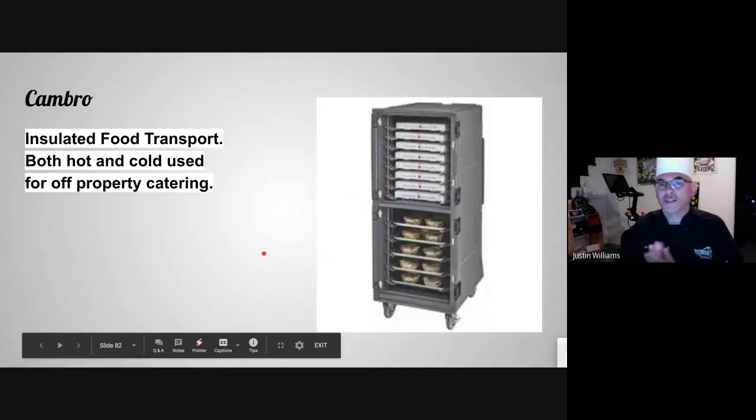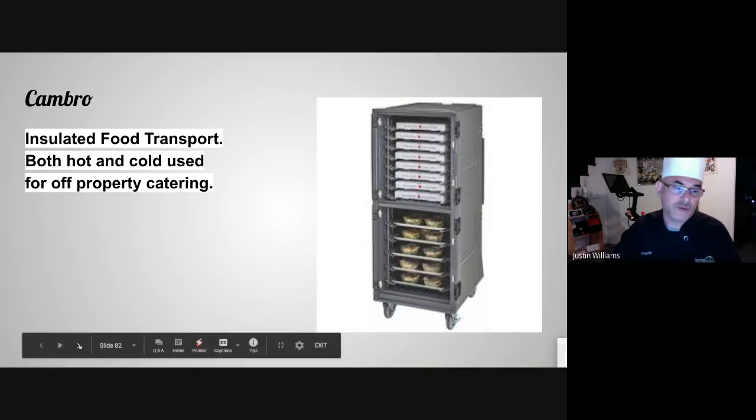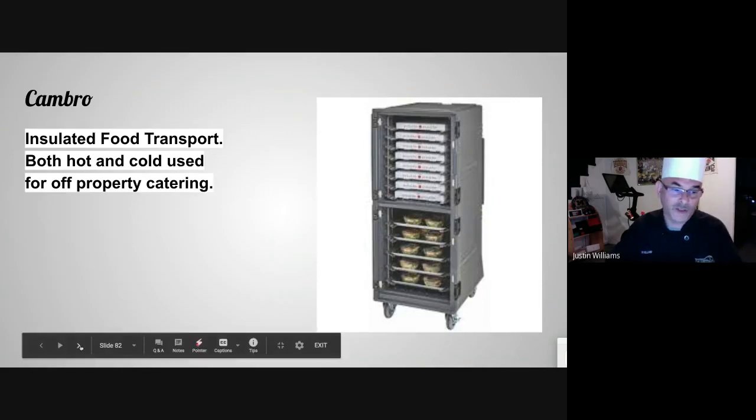Cambro — this is an insulated food box used for both hot and cold food. You use it to transport food for off-property catering. It's guaranteed to hold the temperature for a certain amount of time, losing only one degree per hour. So if you put something in at 150 degrees hot, every hour you lose one degree — you have plenty of time before you get to the danger zone with your hot food.